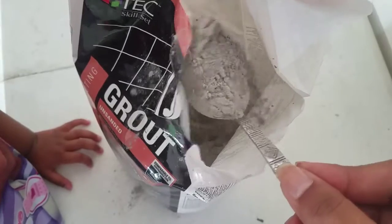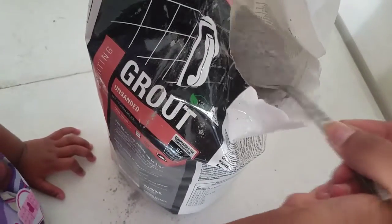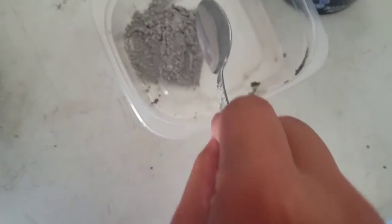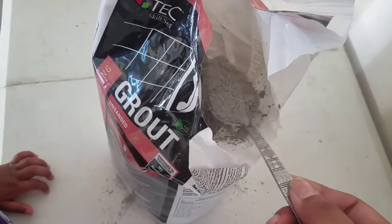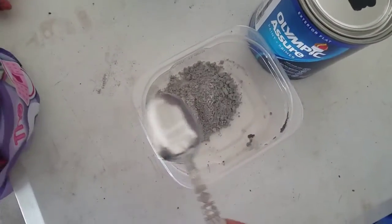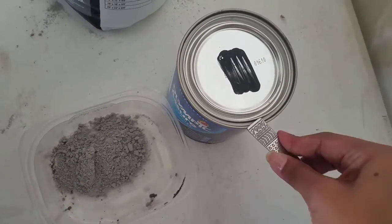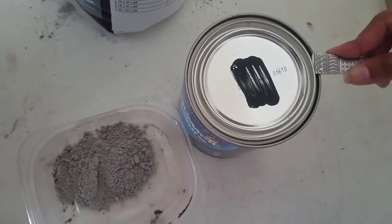We're going to fill in the spoon — we've got to make sure it's not too much. Just enough. I'm going to pour it in — good job, that's one. Now my turn — we're going to open up the spoon and I'm going to pour it.